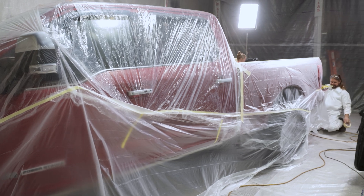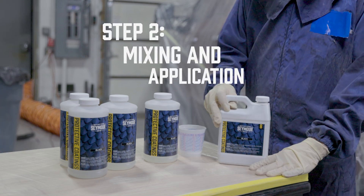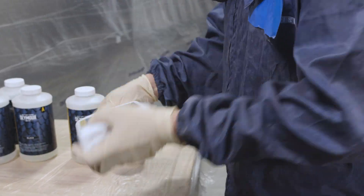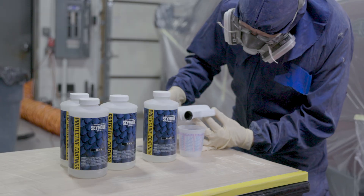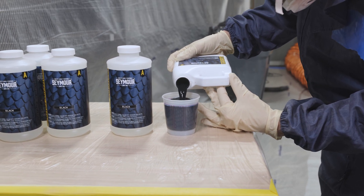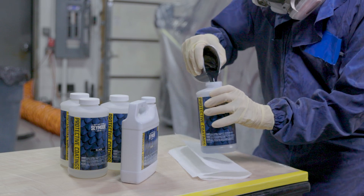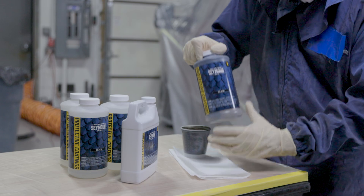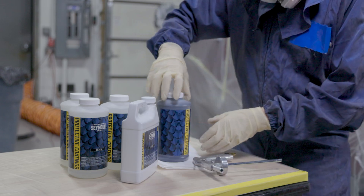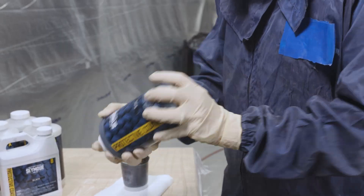Mixing this 2K protective coating correctly is essential to achieve the correct viscosity. Make sure to follow these steps carefully. In our kit, you'll find four bottles of Part A and one bottle of Part B. Remember to shake the bottle of Part B before mixing. Add 8 ounces of Part B to a bottle of Part A. Immediately turn the bottle upside down and start to shake it for 30 seconds. Then let the bottle rest for 1 minute before shaking it again for 30 seconds. Only mix one bottle at a time.